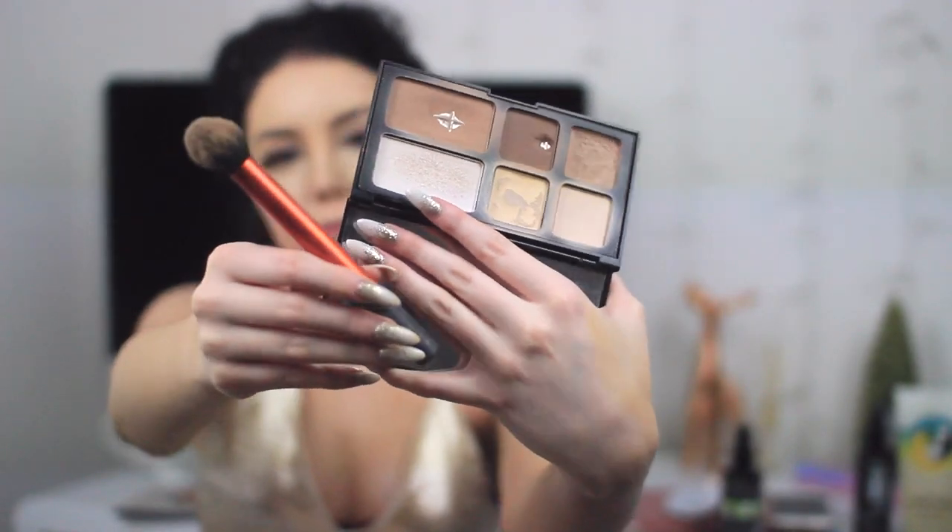Now I'm going in with my Freedom contour palette, using the banana powder underneath my eyes and down the ridge of my nose — basically everywhere that I've highlighted. I don't know why I do this but everyone else does it so I think I have to.